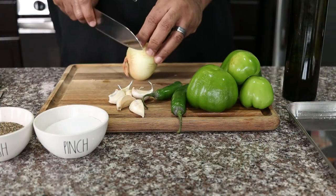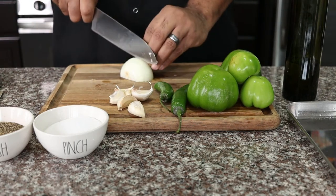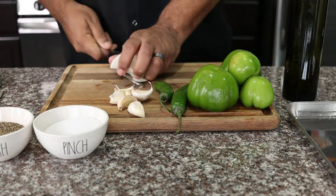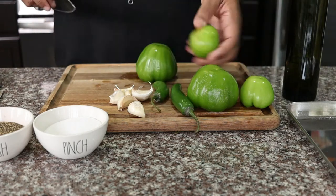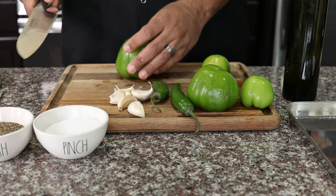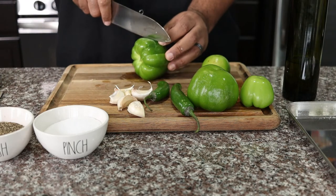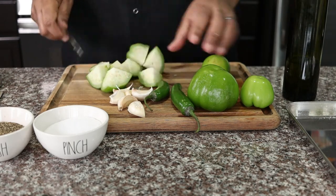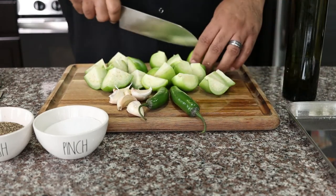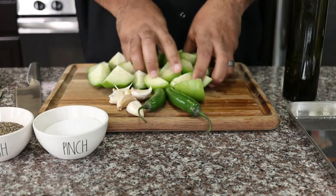First let's start with the tomatillo salsa. We're going to peel and rough chop half an onion and add them to a baking sheet. Then we're going to rough chop about a pound of green tomatillos. Tomatillos are slightly more acidic and less sweet than regular tomatoes. The flavor is bright and the texture is dense with less water, making it perfect for salsa. Add the tomatillos to the baking sheet.